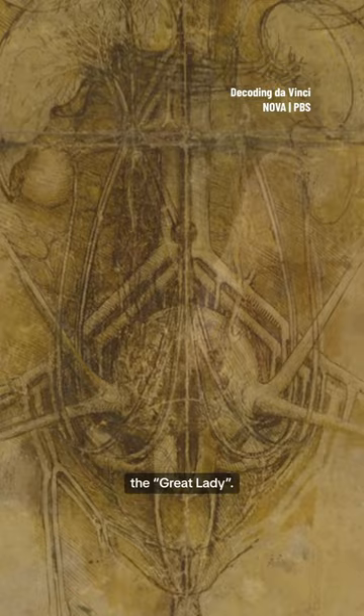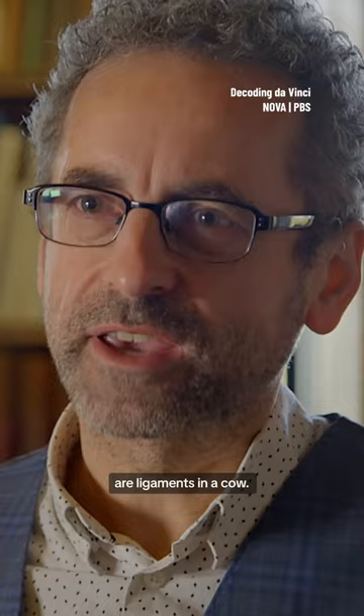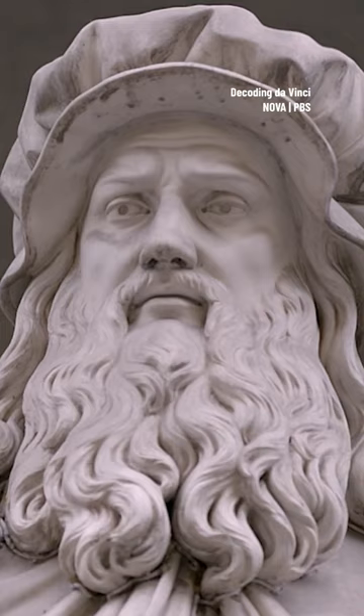One of Leonardo's most ambitious anatomical drawings is called the Great Lady. These strange sort of horn-like structures are ligaments in a cow. Leonardo assumed that all mammals have the same structures.